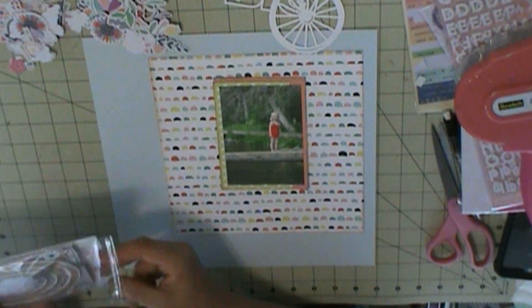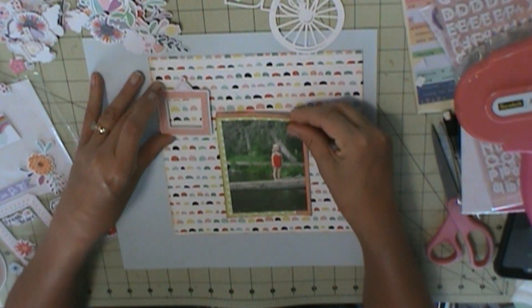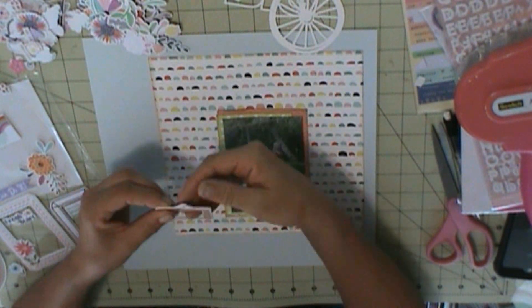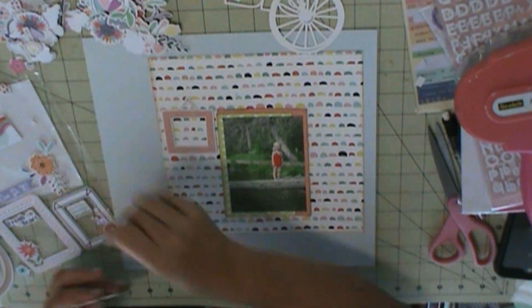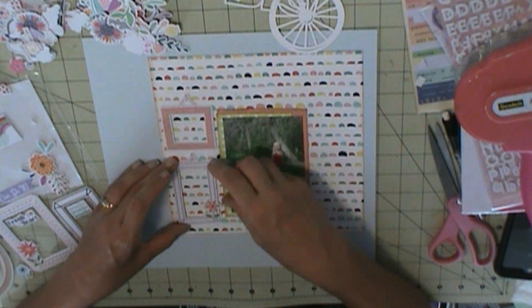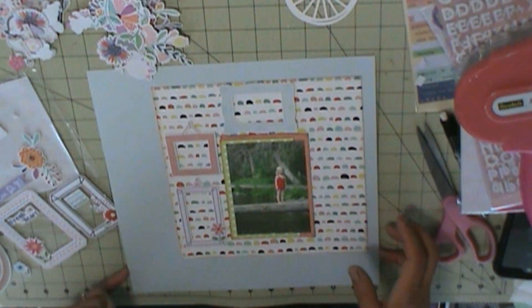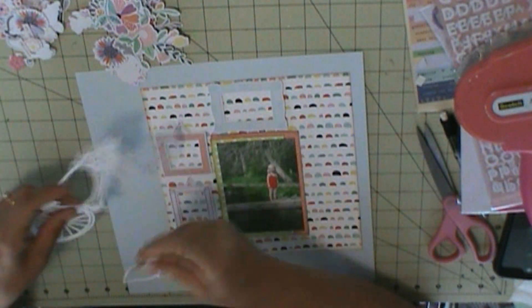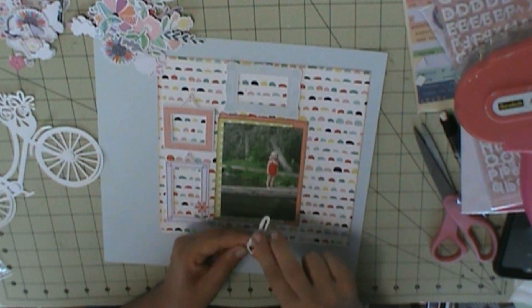I'm using another cut file — it's going to be the bike. And then here's where I'm going to use some of the frames — actually three. And then I use this as my areas of embellishing, and this has the pieces for in the middle.